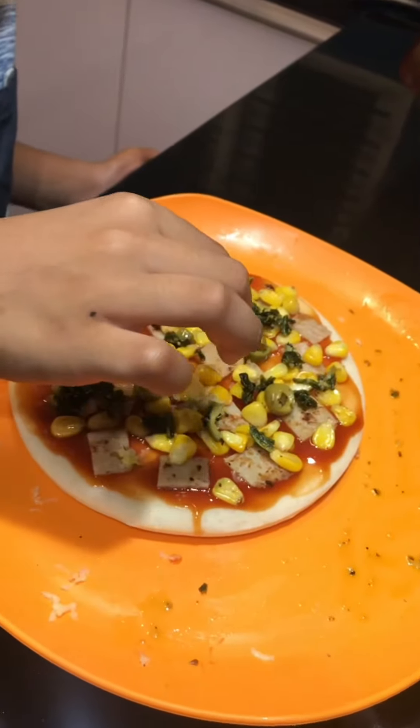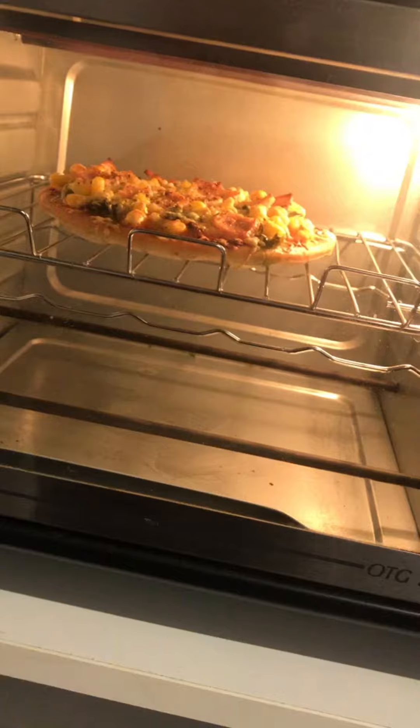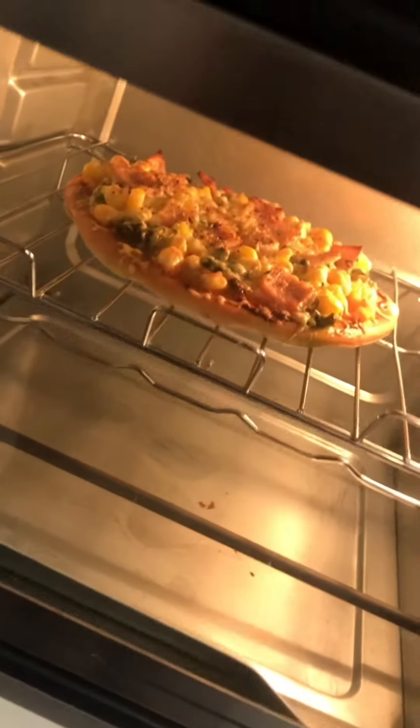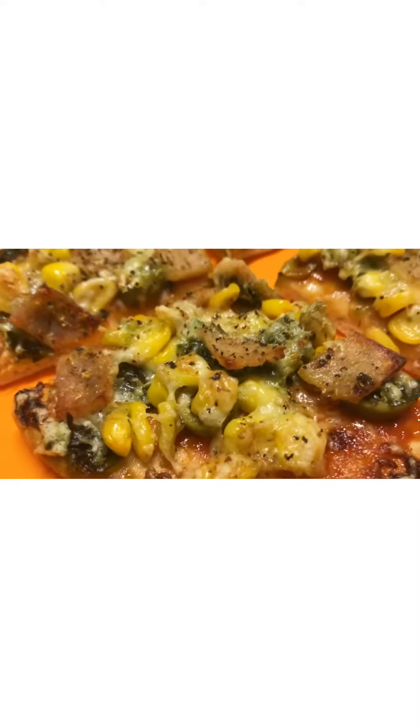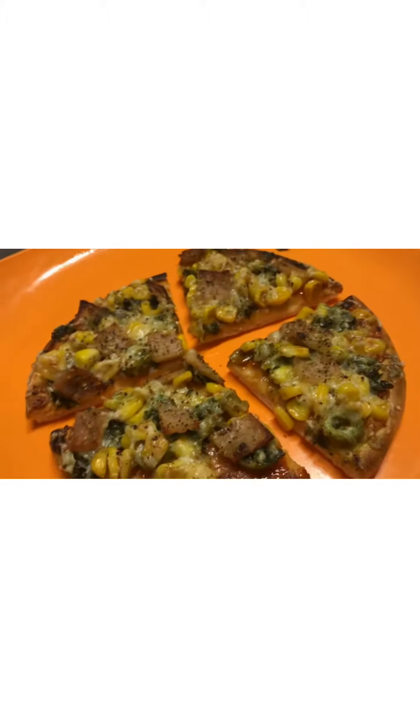Topping it now with healthy spinach. Seeds baking nicely. Look at this — nicely baked healthy pizza with less cheese.